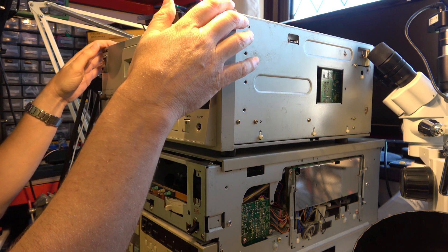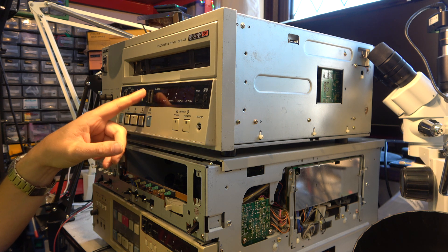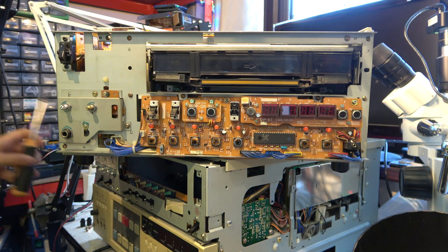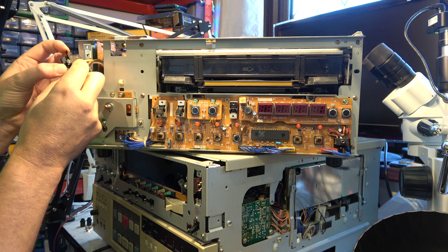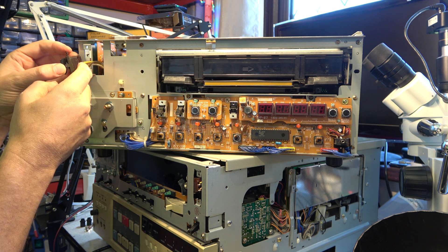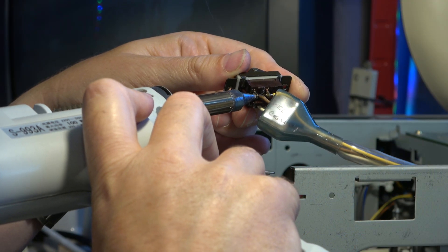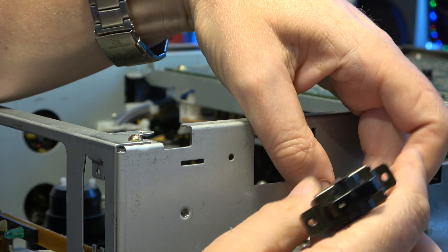Here's the BVW22P — just taking the lid off to borrow a power switch from it. This is one I'd raided another switch from some time ago for a different machine — I think it was a Hi8 actually. Let's see how hard it is to take this apart. It has the same slightly strange wiring — brown and blue, but at the other side rather than opposite. Same colour coding — we just need to swap this out for that one.